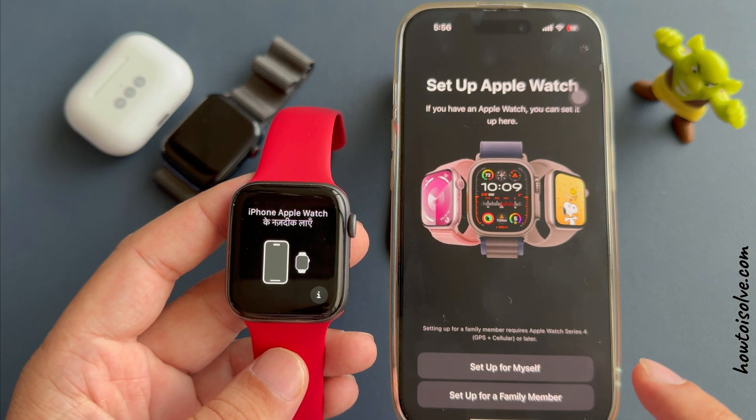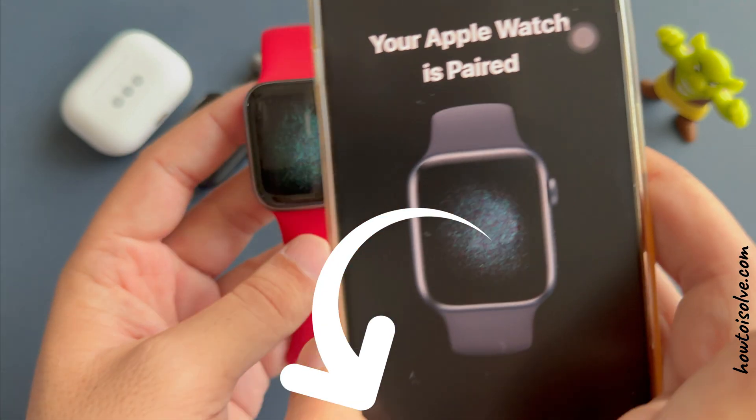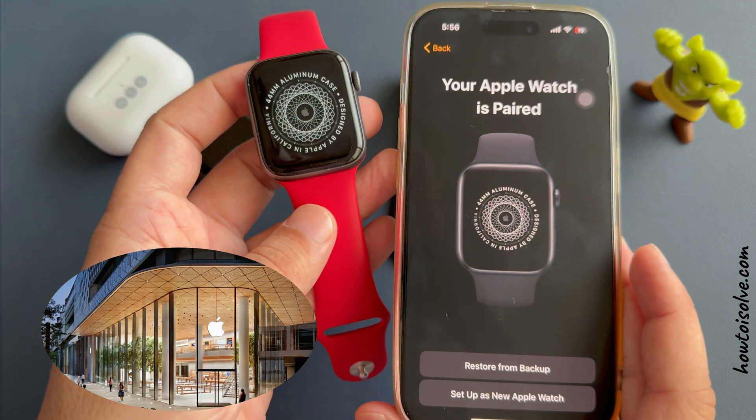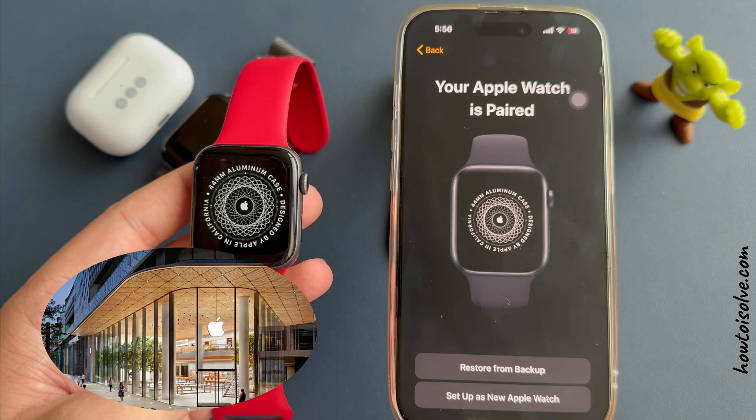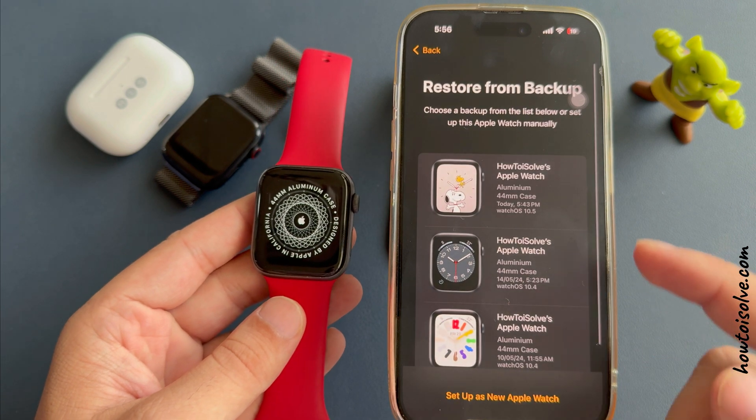Get a full guide on pairing an Apple Watch in a separate video tutorial linked in the video description. If the issue persists, it might be a hardware problem. Contact Apple Support or visit an Apple Store for further assistance.